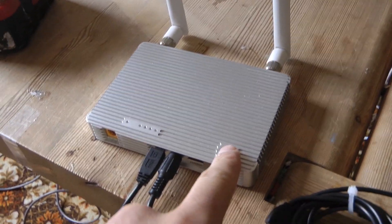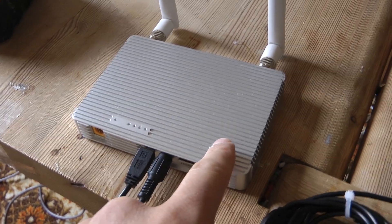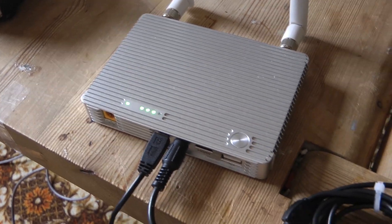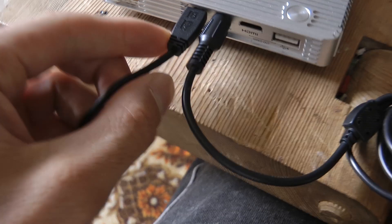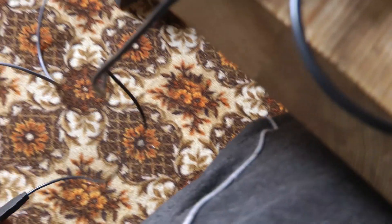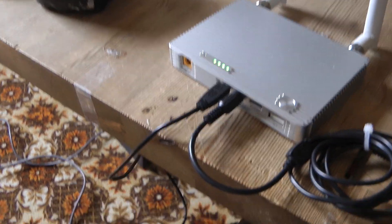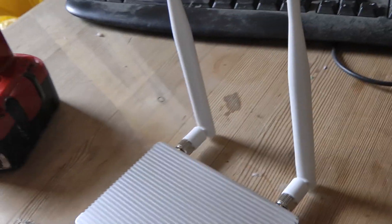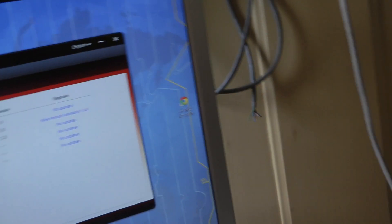To upgrade the firmware, you just have to start the ground station here, click click hold, let go. Then connect the USB cable where it says upgrade. Do not connect it through a USB hub or something — it might not work. If you have both the Wukong M assistant software and the Lightbridge assistant software running at the same time, the program might not be able to communicate with the hardware.